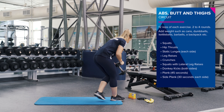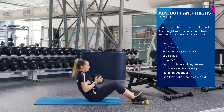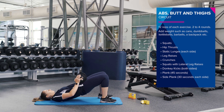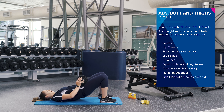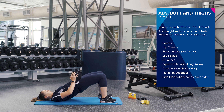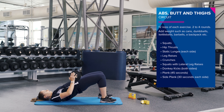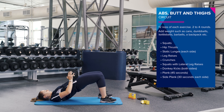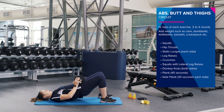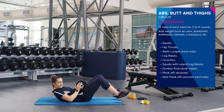Awesome, so now we're going to come down into a hip thrust. So if you've got a band at home or you can use your weight, chucking it on your hips, pushing up through your heels. Another 12 reps. Really squeezing at the top. Nearly there. Awesome.